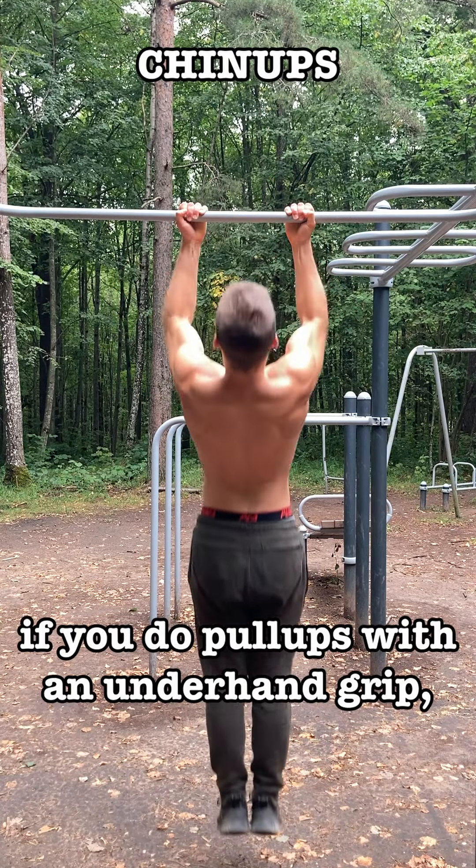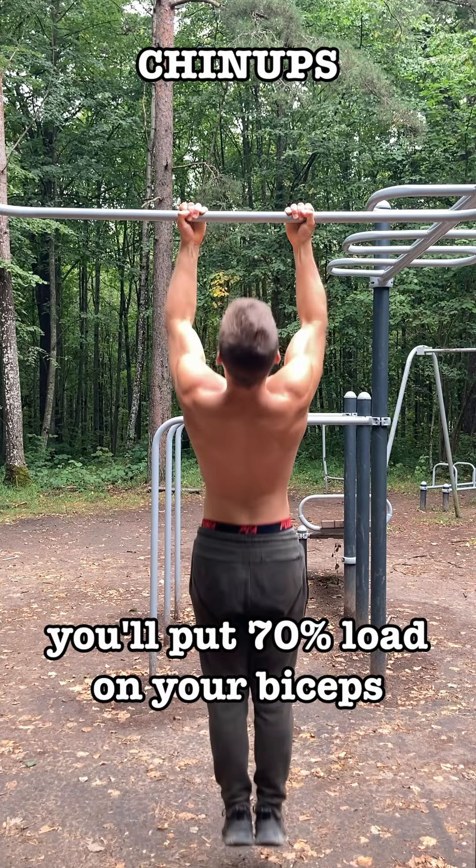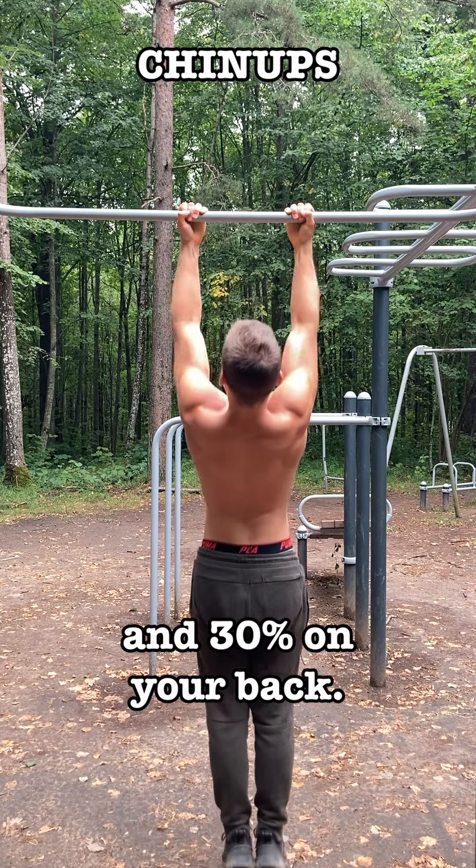If you do pull-ups with an underhand grip, which is called chin-ups, you will put 70% load on your biceps and 30% on your back.